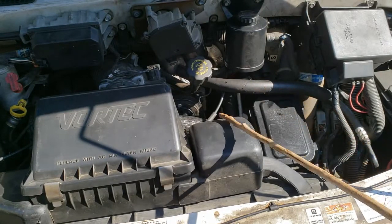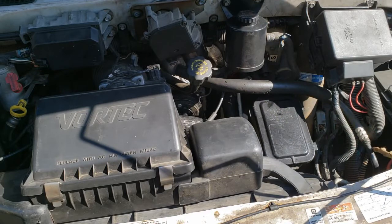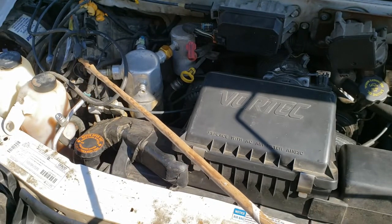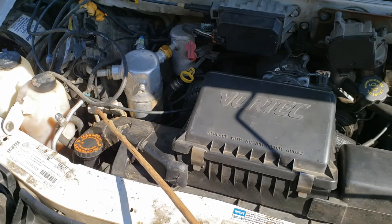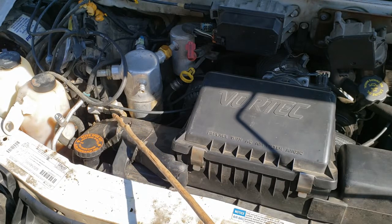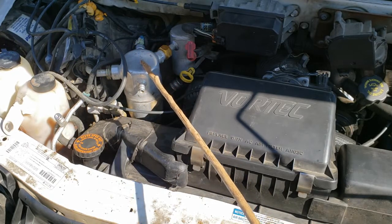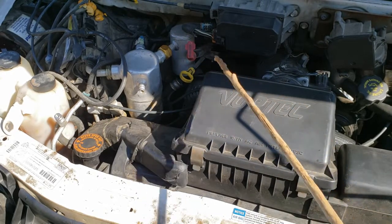Here are the AC components on this van. The AC process begins at the compressor. The fluid flows through this high-pressure line into the condenser. From there it comes out through this high-pressure line and flows into your evaporator, which is behind this plastic housing. This is your high-pressure port and this is where the AC branches off into the rear AC. This line goes into the rear evaporator. Your orifice tube is right here. This high-pressure line then comes out and connects into your receiver dryer. This is where your low-pressure port is, and from there it flows back into the compressor.